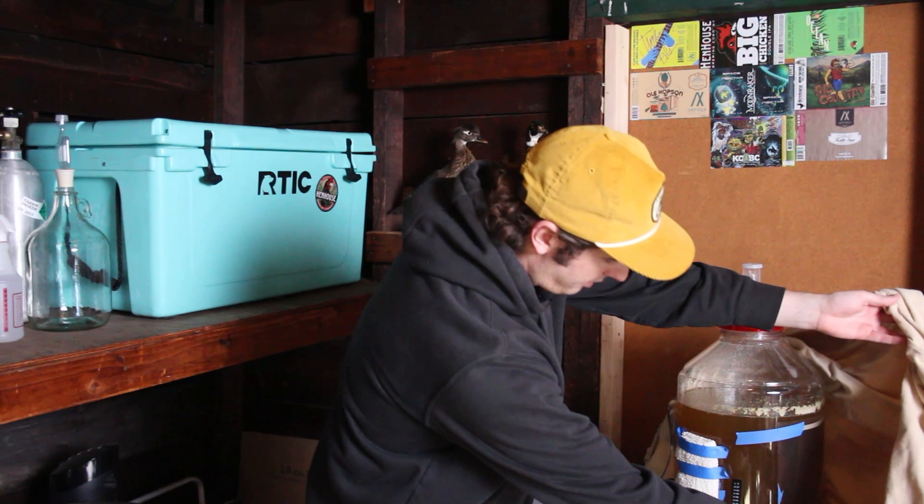Hey everybody, I'm Peter. Welcome to Prost with Peter. Today I'm going to teach you how to force carbonate your beer after you get it into your keg. First, you have to keg a beer. So once you have a beer all fermented and ready to go, you can get it into your keg and then we can force carbonate.